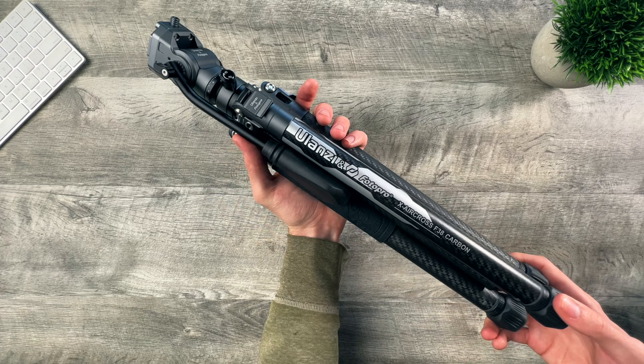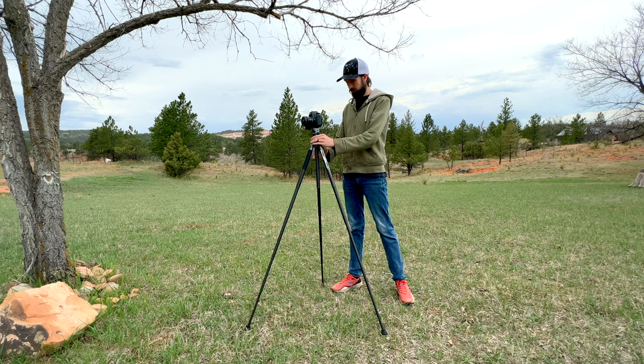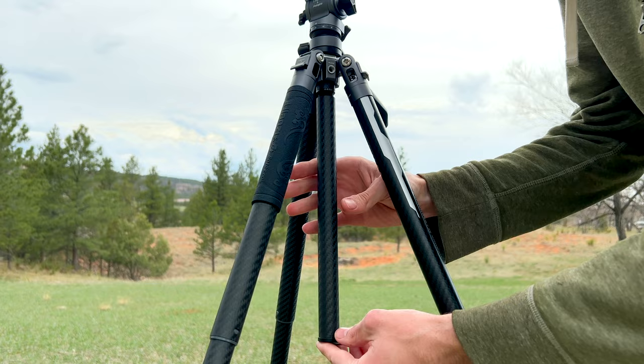The combination of metal and carbon fiber materials make it both lightweight and sturdy. With the center column fully extended, it stands at 61 inches, and the center column can also be detached for capturing super low-angle shots.